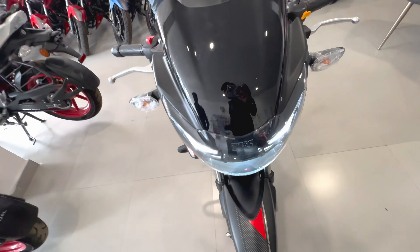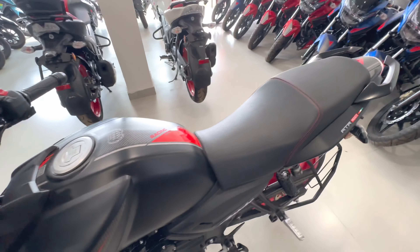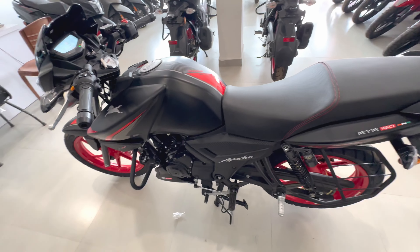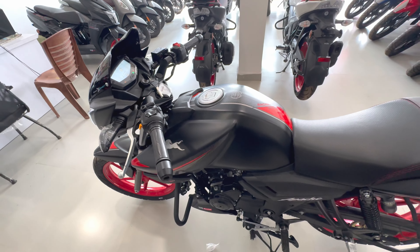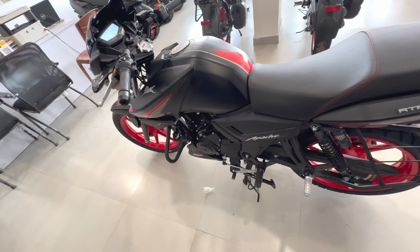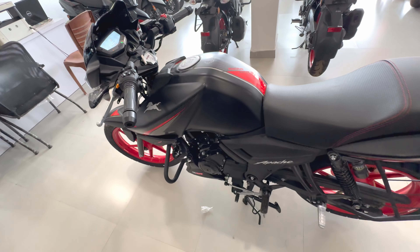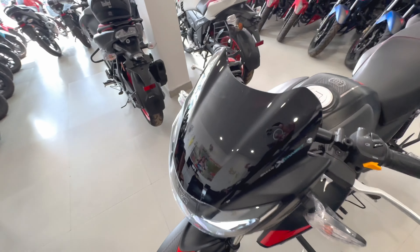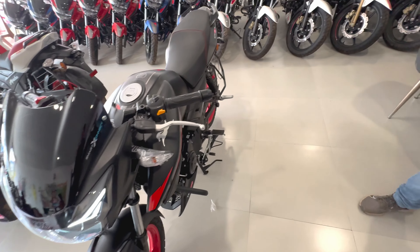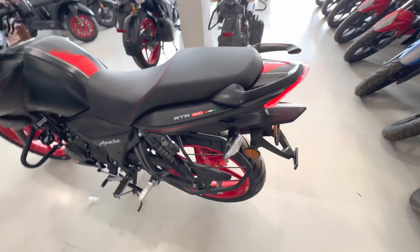The weight is 138 kg. The seat height is 790mm. The bike is the Apache RTR 160 2V Race Edition — the top model. It generates 16.4 HP power at 8500 rpm. Torque is 13.80 Nm at 7000 rpm. In sport mode, torque increases to 13.85 Nm. In rain mode, 12.7 Nm torque and 13.32 HP power are generated. The look is very special.